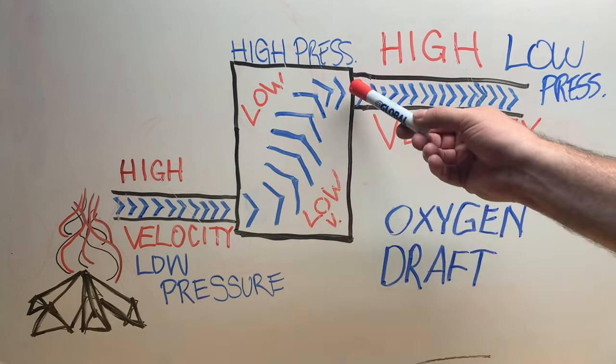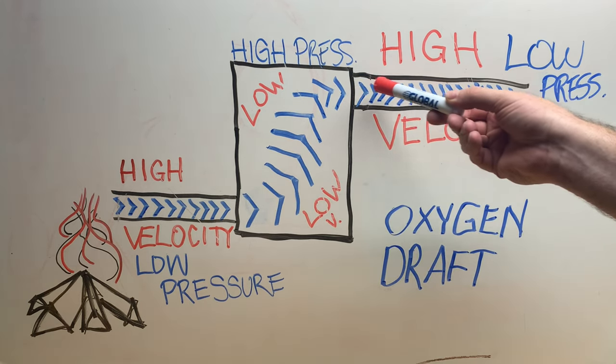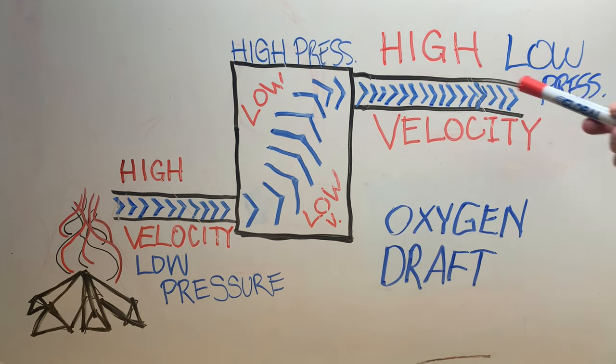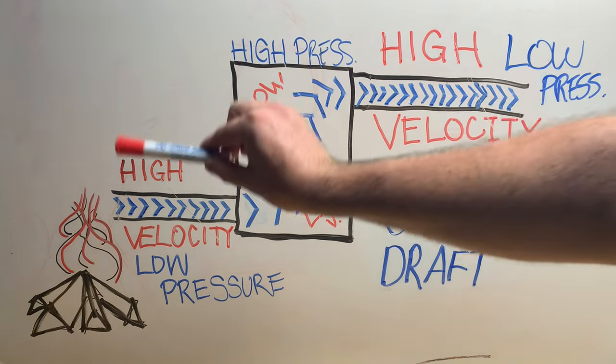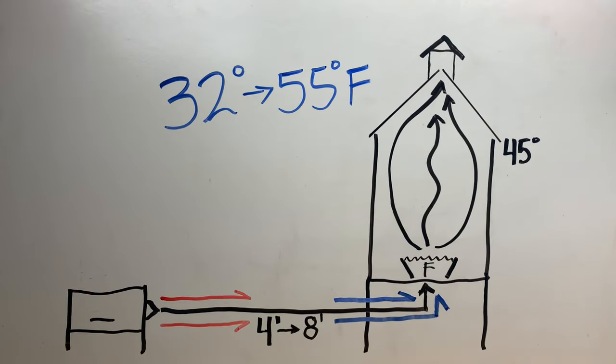You're also going to need some sort of chimney to create the remaining velocity and draft to pull that smoke through.